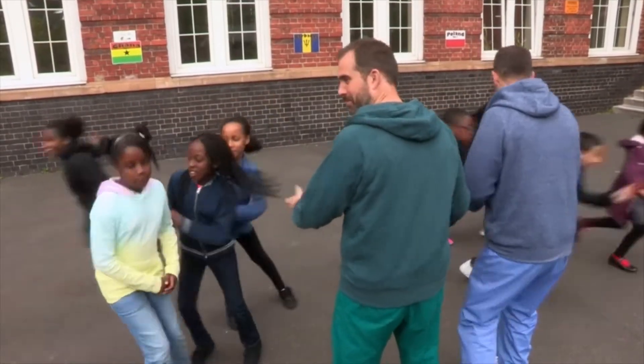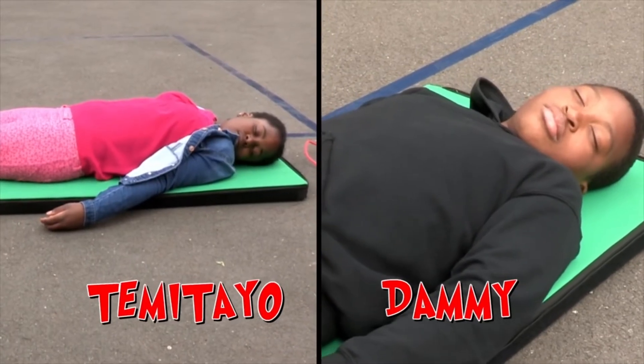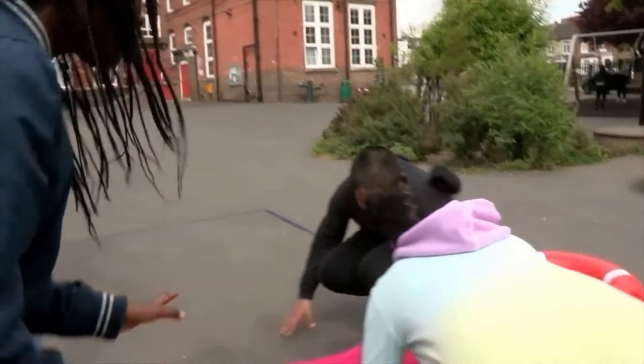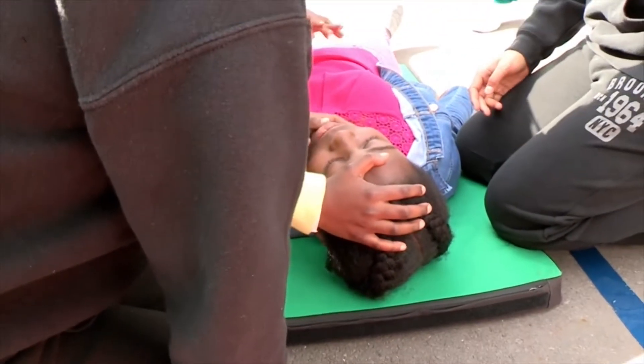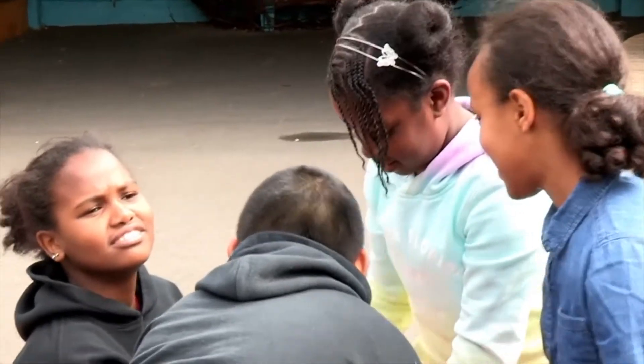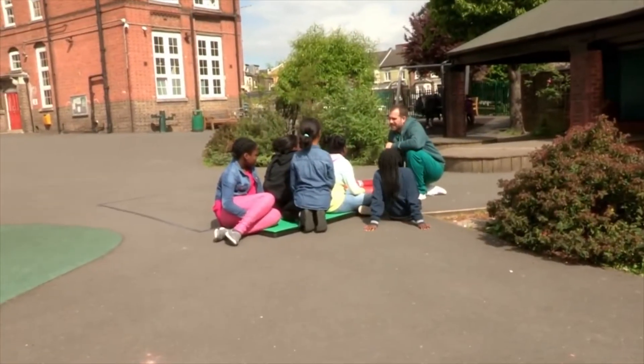Let's see if this lot get it right — they've not had any advice and they're winging it. Timoteo and Dami are both pretending they've been rescued from a lake after drowning. Checking she's breathing is a great start, but they're still doing chest compressions even though they know she's breathing — that isn't going to do any good. Another team put him on his side but didn't check anything first. Our teams didn't quite get this right.